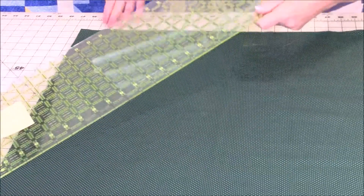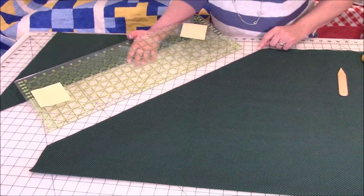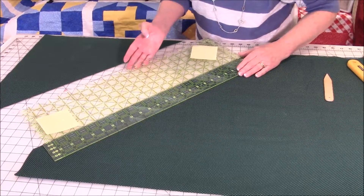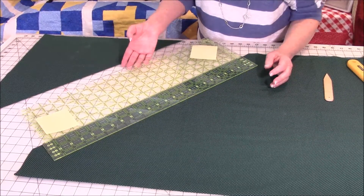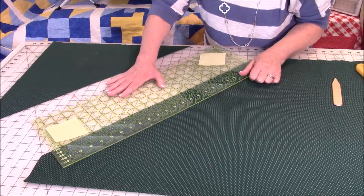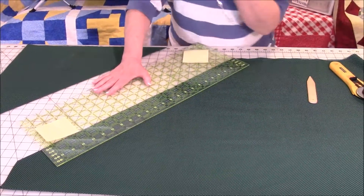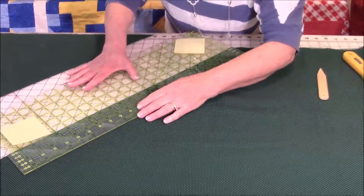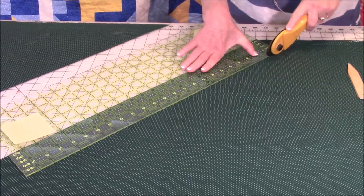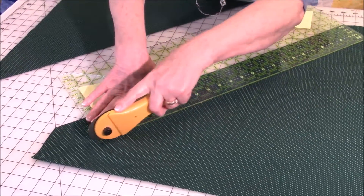Take the cut-off piece and set it aside for another project. Now you have a raw diagonal edge. You're going to take one of the lines on the ruler to determine the width of your strip. I make my binding two and three-quarters inches for quilts, pot holders, and other projects. Line it up to two and three-quarters and cut again.